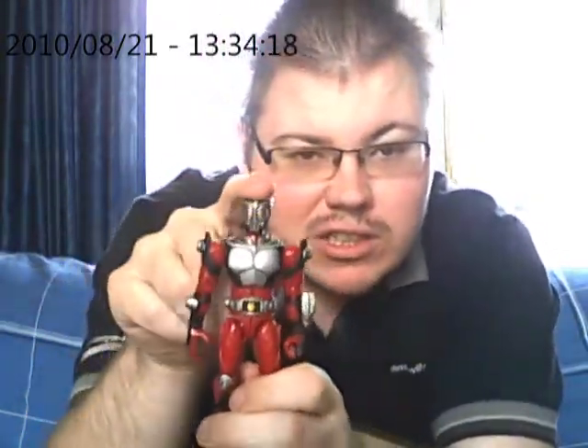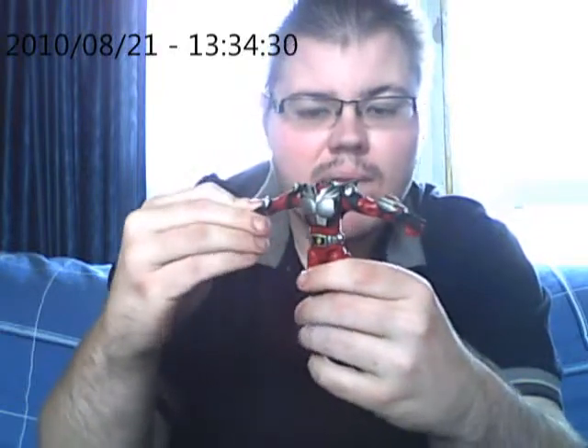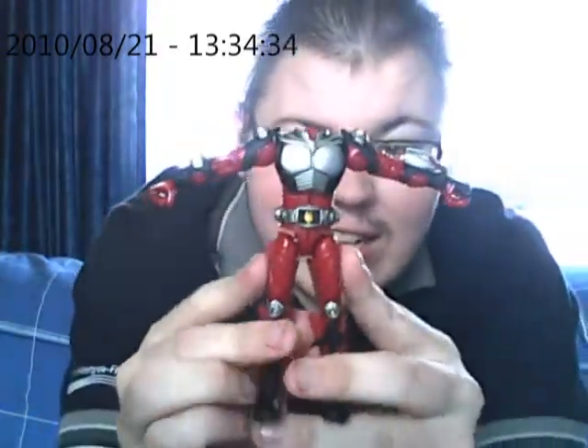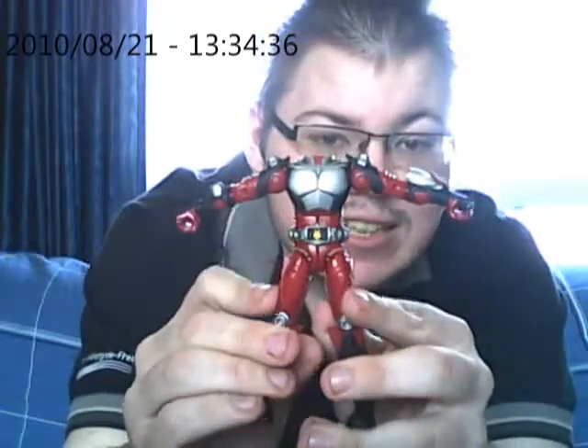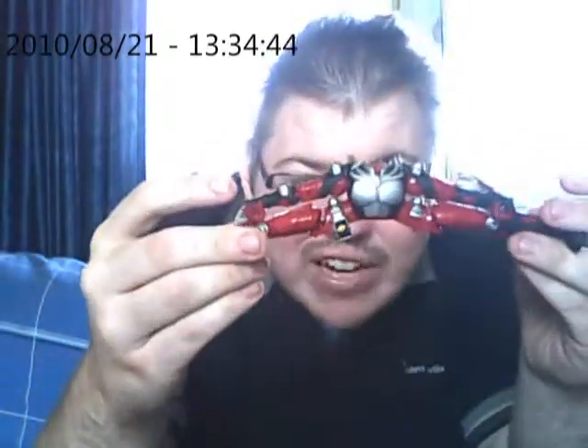First things first, we take his head and make it go bye-bye — now he's another headless rider. We take his arms and move them up like this, and then here's the fun part which I know you're gonna like: we make him do the splits.